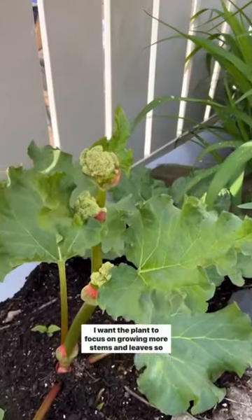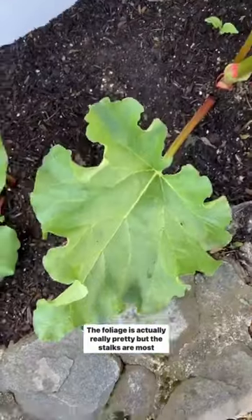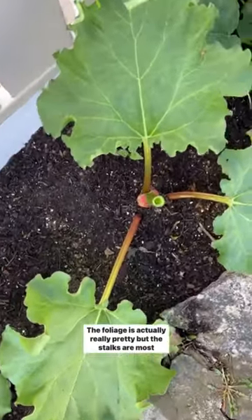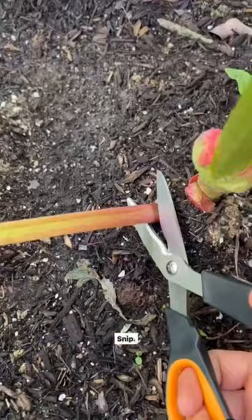I want the plant to focus on growing more stems and leaves, so I'm gonna cut this flower right here. The foliage is actually really pretty but the stalks are most valuable. Harvest when the stalks are at least seven inches long. Snip!